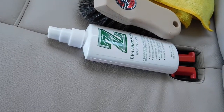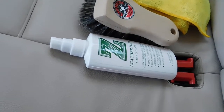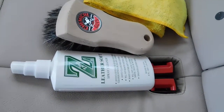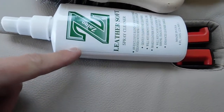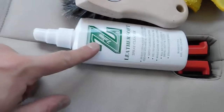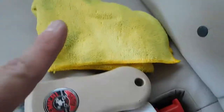What's up YouTube? Welcome back to another episode on my detail channel. Today, I'm going to be showing you guys how I'm going to condition and clean this leather using Zyno Leather Soft Spray Cleaner. This is some of the best stuff on the market. I will put the link in the description. And we're going to be using a Chemical Guys brush along with a regular microfiber.